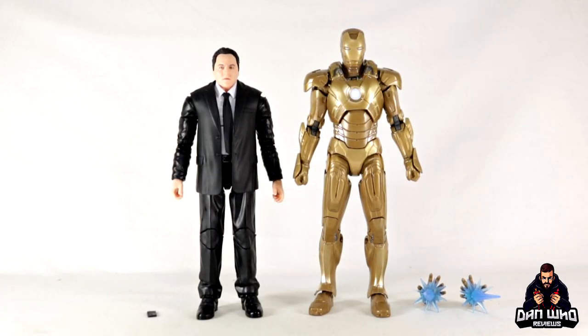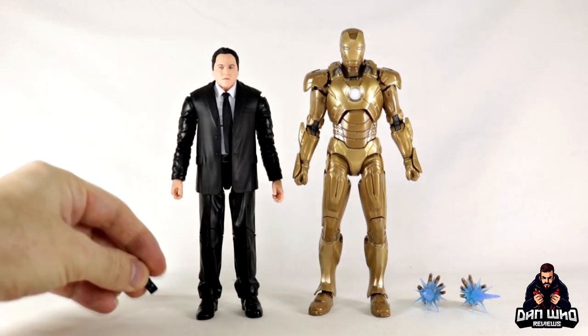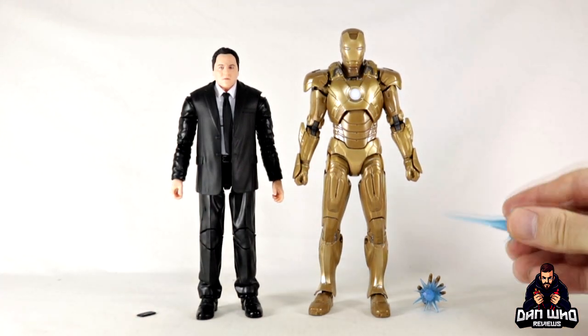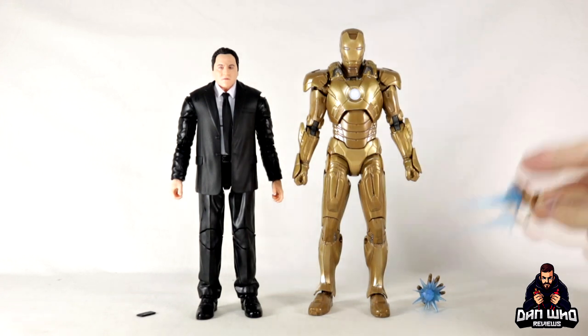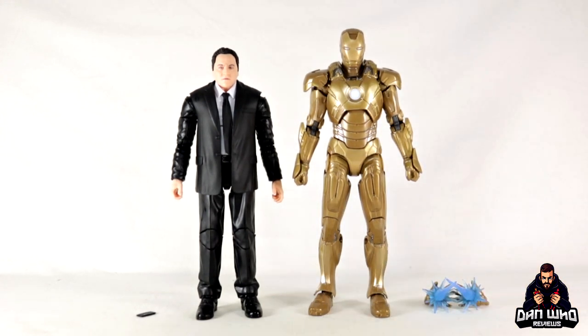Here we have Happy Hogan and the Mitus armor out of the packaging. Happy Hogan comes with just a tiny little black cell phone, and the Mitus armor comes with blast-effect hands — unfortunately without hinges. We also get some blast effects we've seen a thousand times before, but no complaints when they're included. I just wish those hands had hinges, but at least we get an interchangeable set.